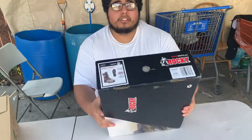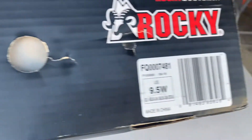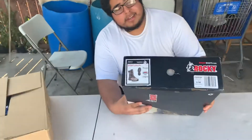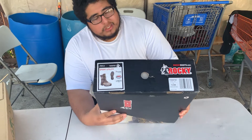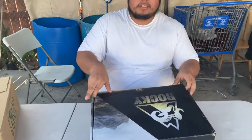Alright, the boots — they're for hunting, camping, or rock climbing. These are a 9.5 wide. We could have got the regular ones, but most of my family has a wide foot, so we went with the wide boot.